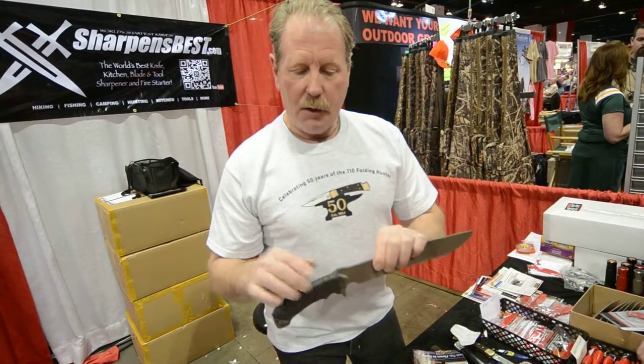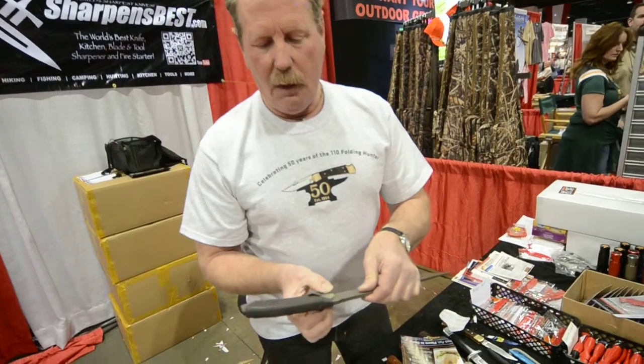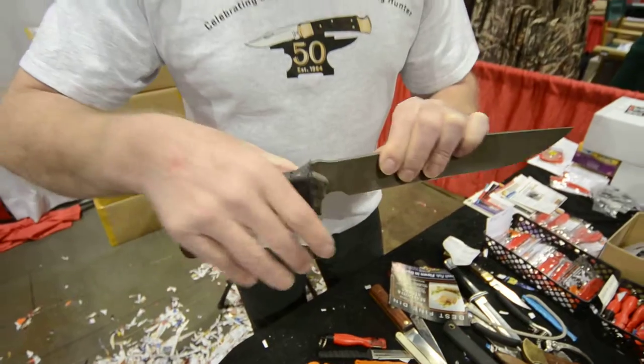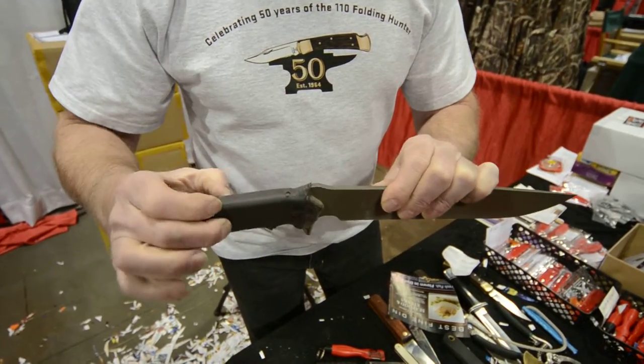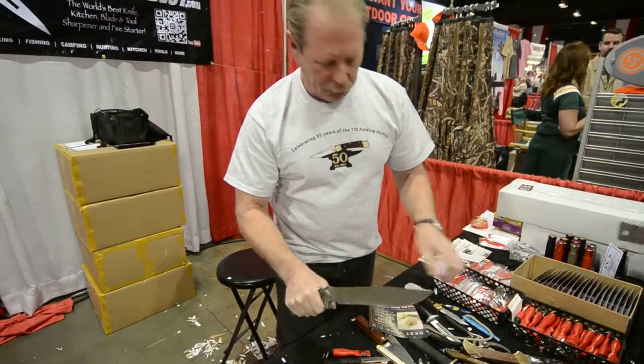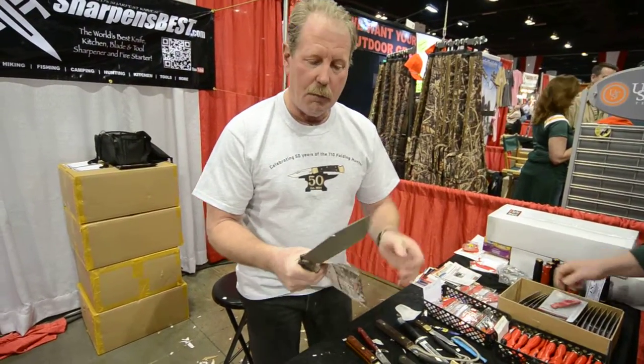A little bit of a drawback: it's got a micarta handle. It's a little bit thin and a little bit slick. So what I did is I took silicone tape and wrapped it around there. Now I've got a good solid grip with a little bit of cushion so that when I chop a tree, I can chop without hurting my hand as much.